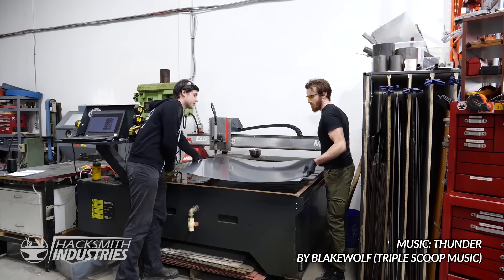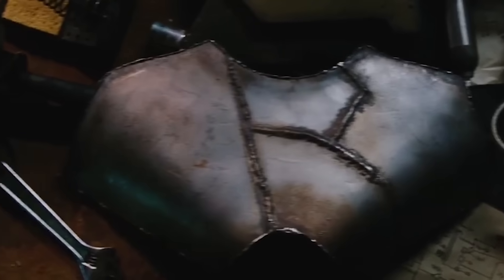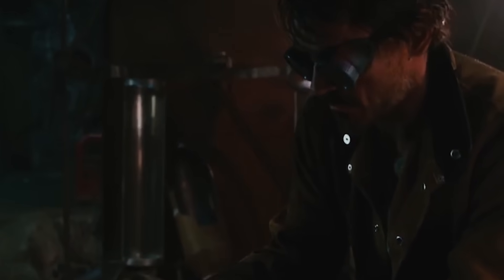Step one is to make the gauntlet. Months ago, Bogdan and I designed and built the first metal Iron Man gauntlet while stuck in our facility during the initial weeks of the pandemic. Thinking about it now, that's not unlike Tony making his first suit while trapped in a cave — though our facility is a bit nicer than a cave.